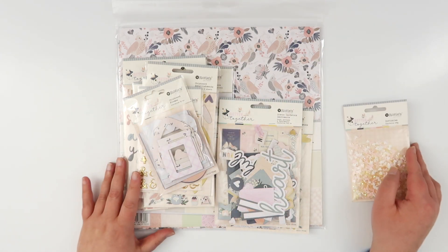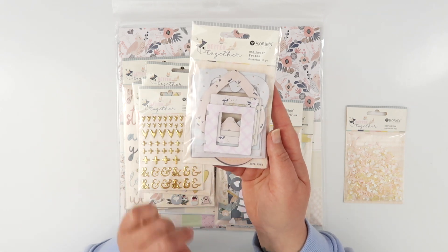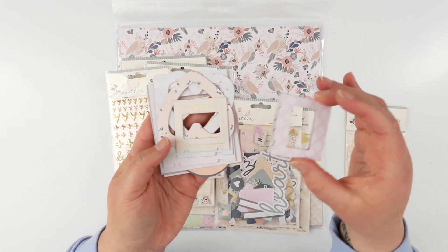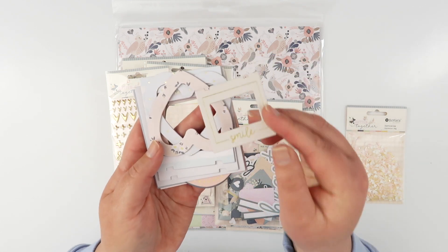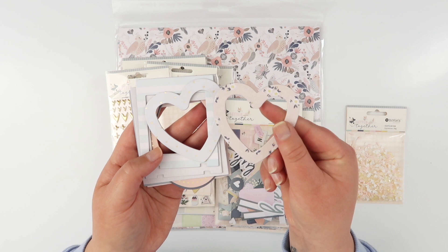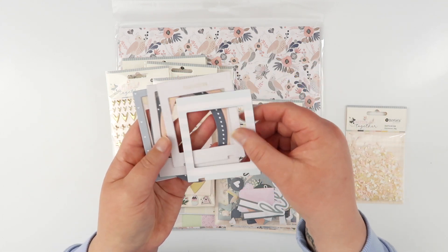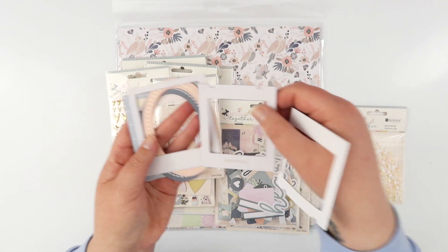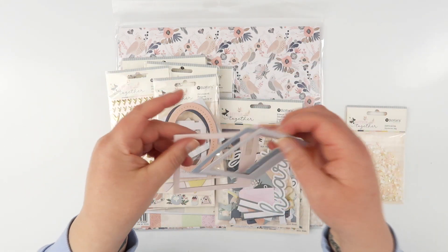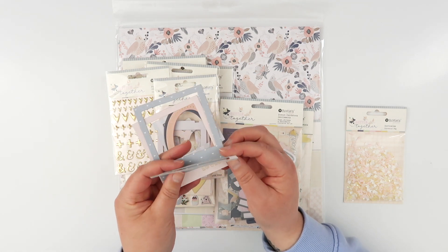There are some chipboard frames — these ones also have adhesive on the back, which is super handy. There are 12 in the pack and they are all different sizes. These tiny little polaroid frames have all sorts of gold accents. This one says 'smile,' there are two little heart frames, some gorgeous florals, and a couple of slightly larger ones with gold accents. This one says 'beautiful,' and some ovals with gold accents, plus little polaroid frames again with gold.